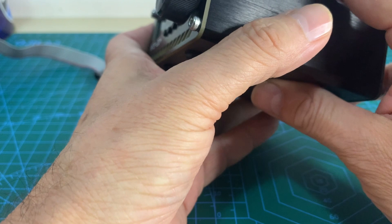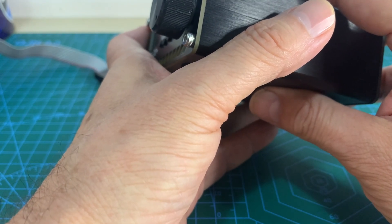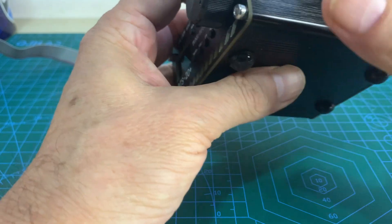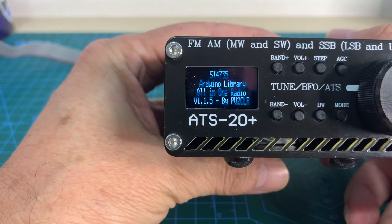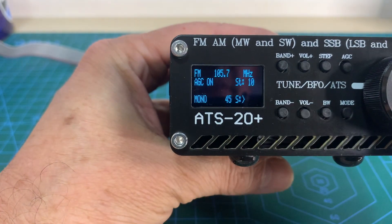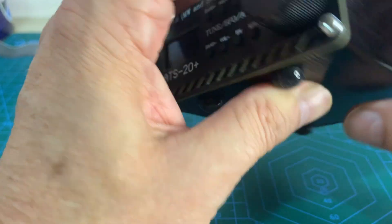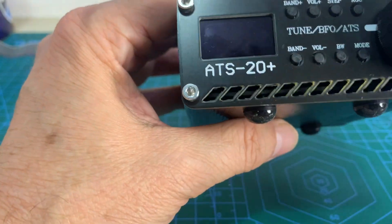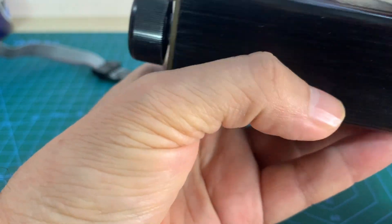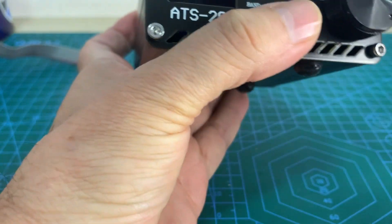If that is your issue, and assuming you have already installed the Arduino IDE on your computer, please follow my instructions. As you can see here, the original firmware version is 1.5. The idea is to update to the latest version. First, remove the upper cover. You don't need to remove all screws here, just these four.